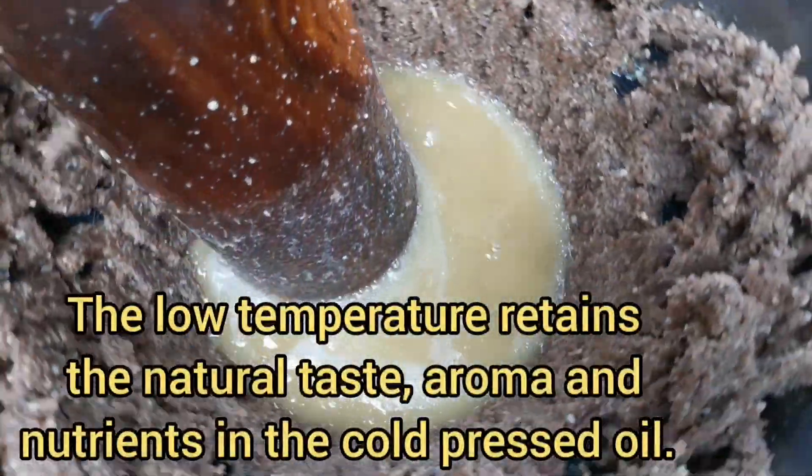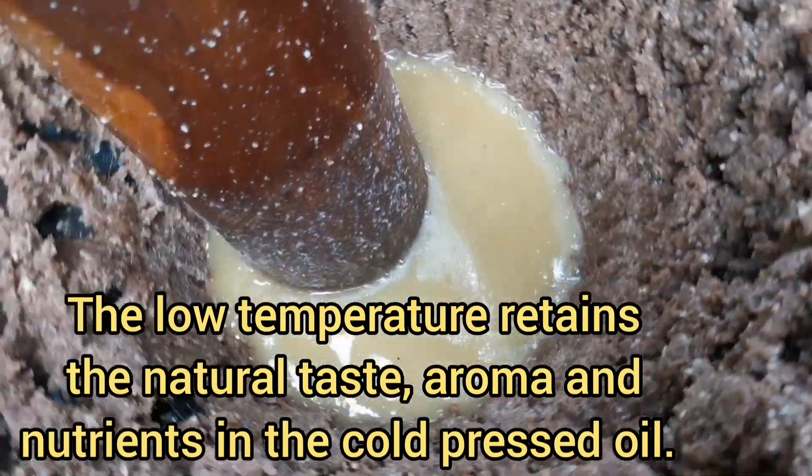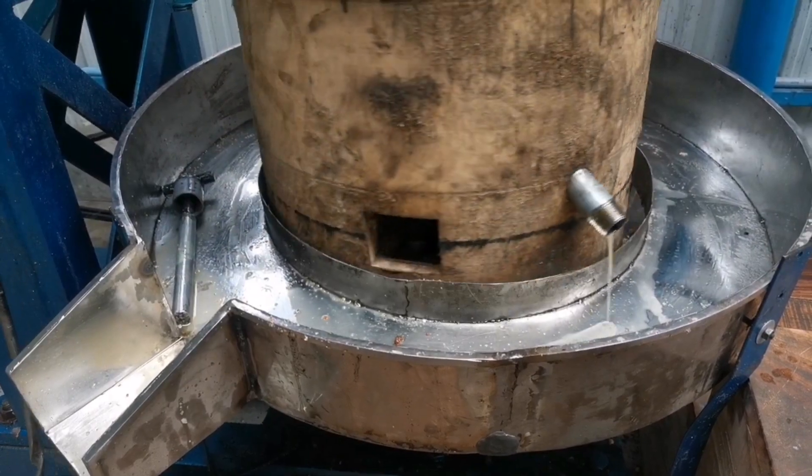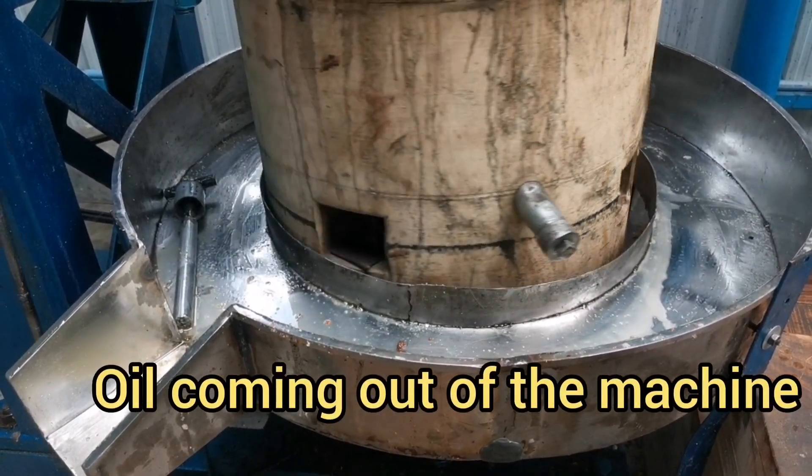The low temperature retains the natural taste, aroma and nutrients in the cold pressed oil. This is how the oil finally comes out of the machine.